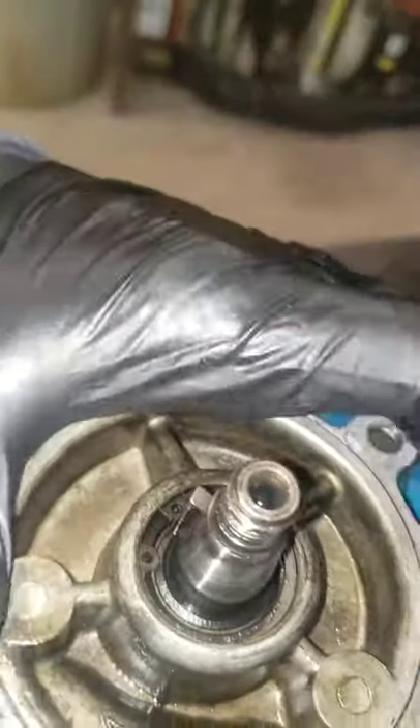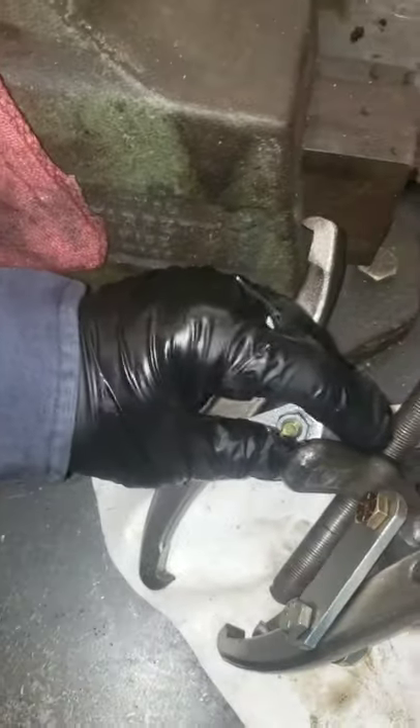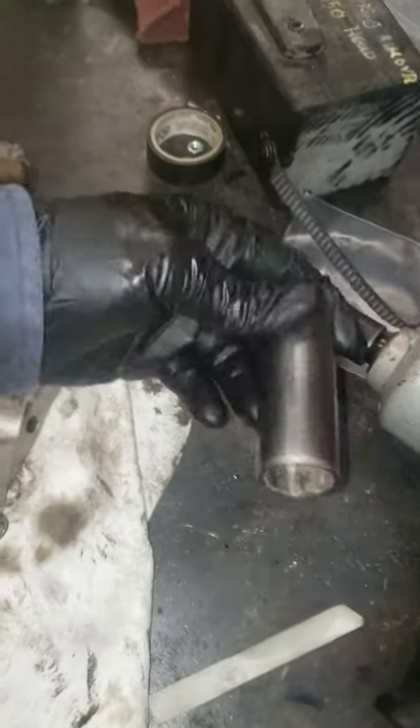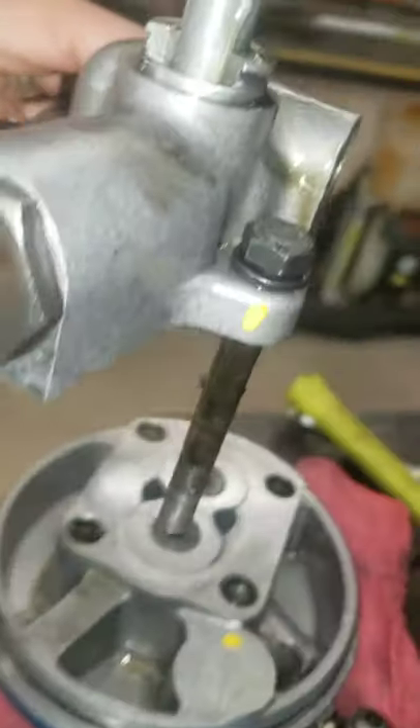Got this cleaned up and I'm about to take it completely apart. The only thing you're going to need is just a little pulley extractor, and of course a 3/4 and a 5/8 socket for that.